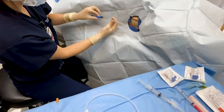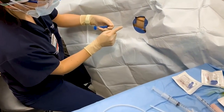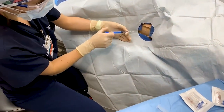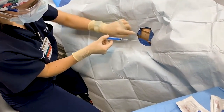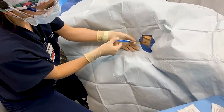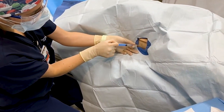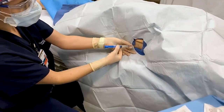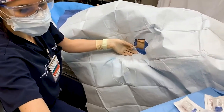Once the lidocaine is in, you then have your finder needle. This technique is basically the same as a central line Seldinger technique. Utilizing the finder needle, you're going to go over the rib, just the same as the chest tube, and aspirate as you get into the chest cavity. You will either feel a rush of air, or if you have some lidocaine still in your syringe, you'll see bubbles come up into the lidocaine.